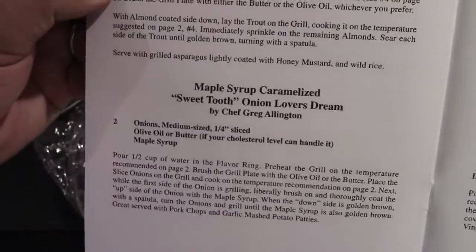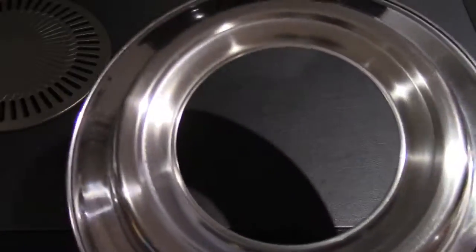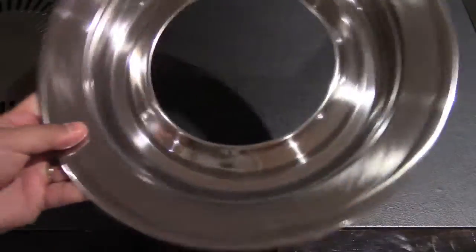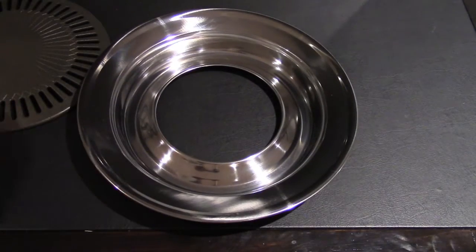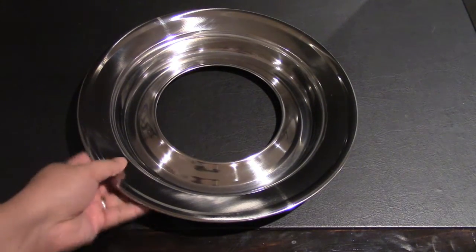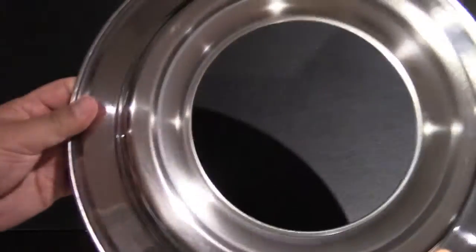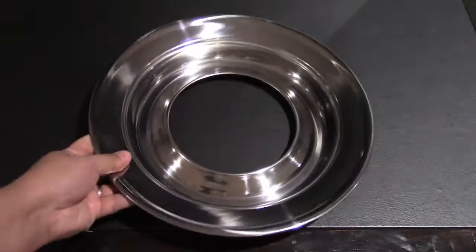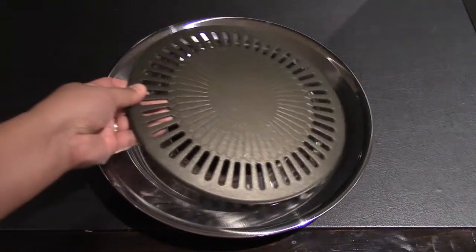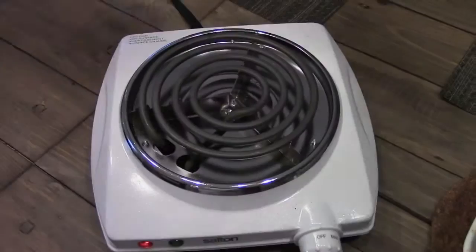I actually bought this at one of those home and garden shows — they had someone cooking up the food at a little booth. Got this for $30 Canadian. I've seen it on Amazon for anywhere between $30 and $40. That little reservoir catches the water, or you can pour your flavoring in there so that when the fluid evaporates it kind of hits the food.